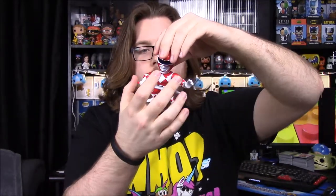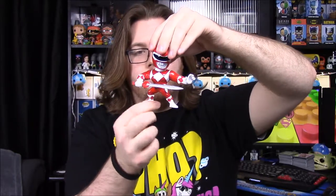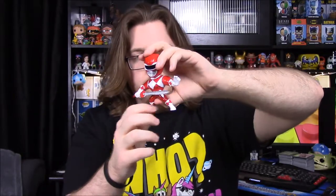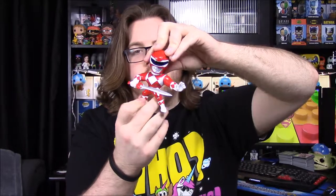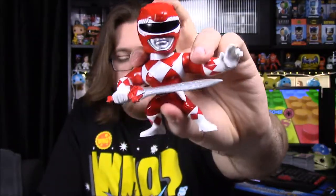Here we have the Red Ranger, of course. He looks just like the Red Ranger — they have a giant head, a large upper body, and then real small legs. The legs move on some figures but not others; it just kind of depends on the character. Here the Red Ranger is in a stance, which they're all kind of standing in.